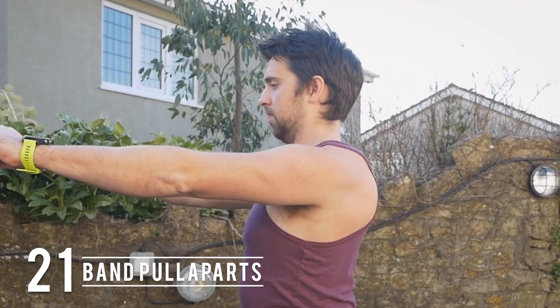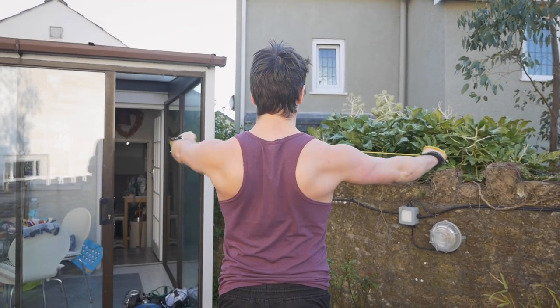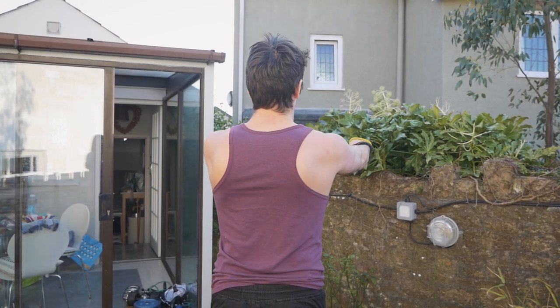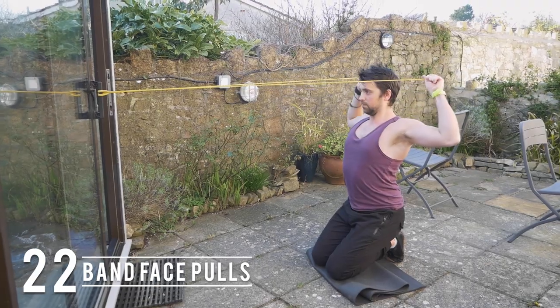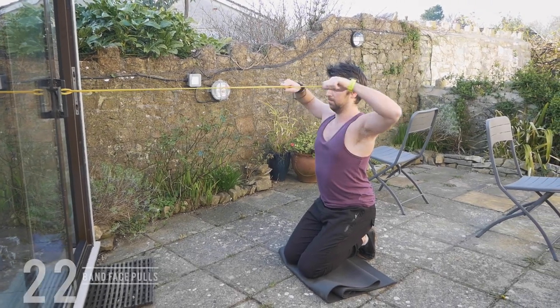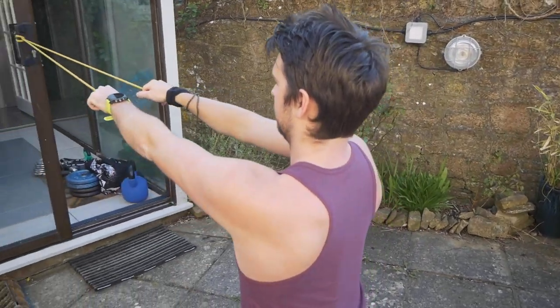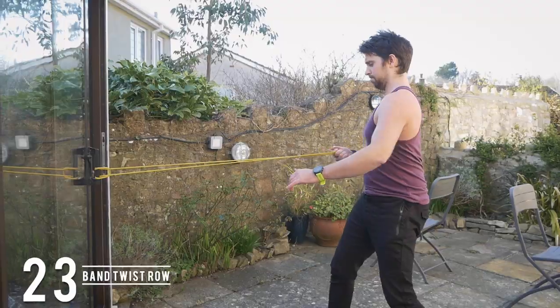If you have some bands, they can be really useful. You can do pull-aparts, squeezing the shoulder blades together and activating the rhomboids and rear delts. Another great exercise for posture is a face pull — set up slightly above your head, pulling the band towards your face before externally rotating through the shoulders and squeezing, scooping under.